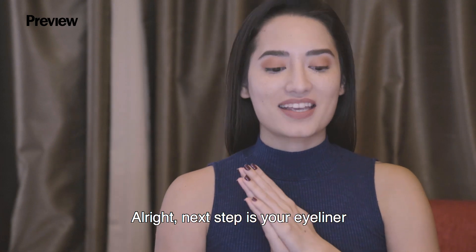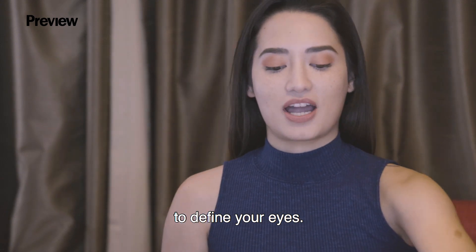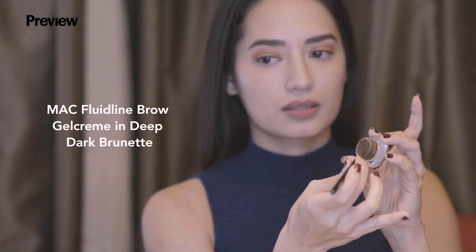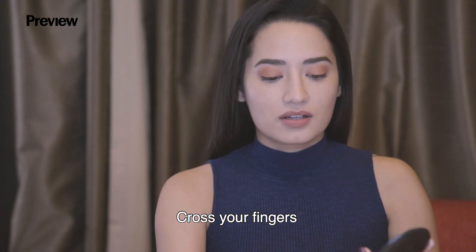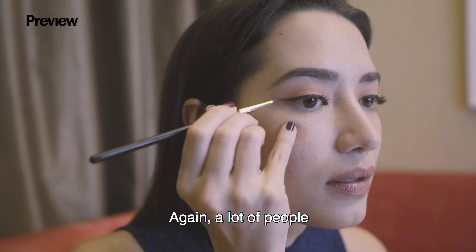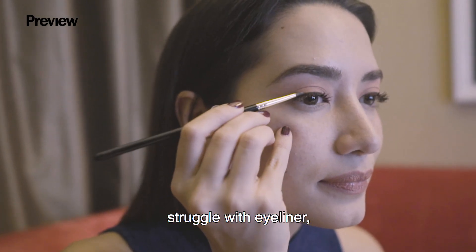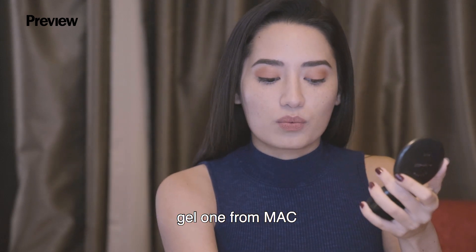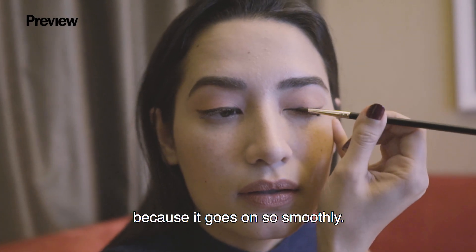Next step is your eyeliner to define your eyes. We are using Deep Dark Brunette in the Fluid Line range from MAC. A lot of people struggle with eyeliner, but I really like this gel one from MAC because it goes on so smoothly.